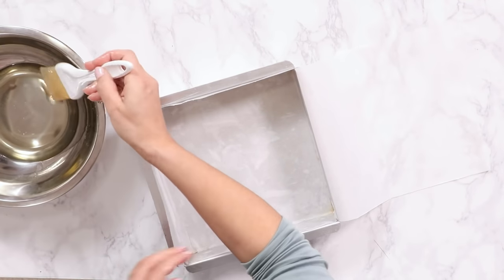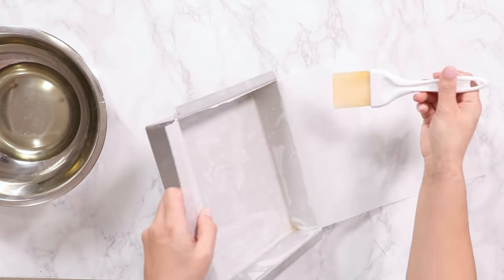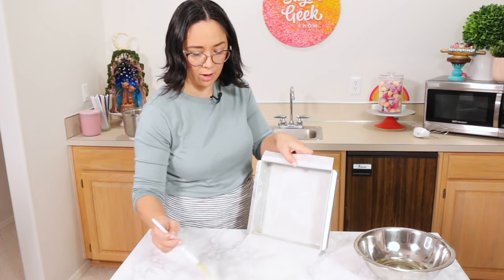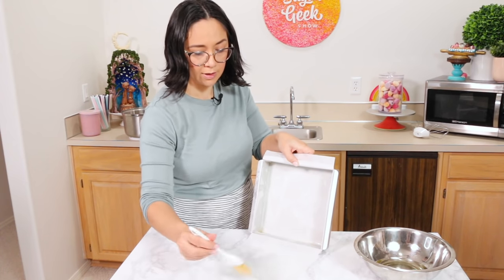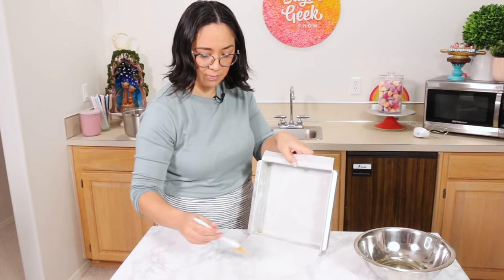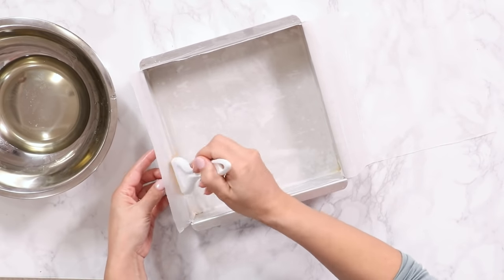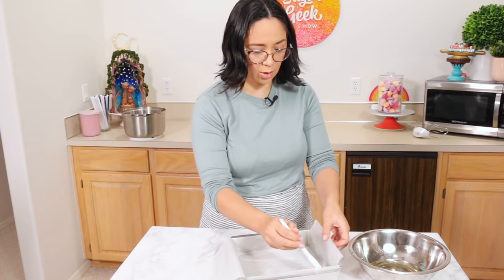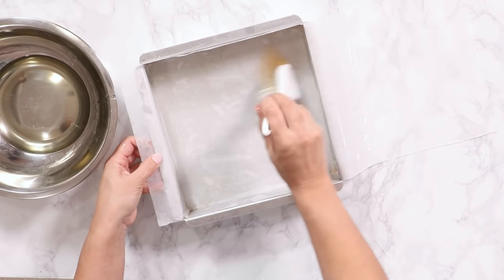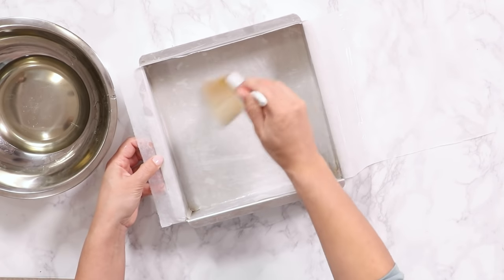I'm going to pre-soak my parchment paper in oil. I'm using canola oil, which is widely regarded as the most neutral-tasting oil. You could use any type of oil, but keep in mind it might leave a flavor. You can use a spray oil like Pam as well, but you've got to go really heavy and generous — it can also leave a flavor. Now that we've got a ton of oil in there, we're gonna set this aside — it's ready to go.